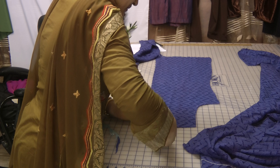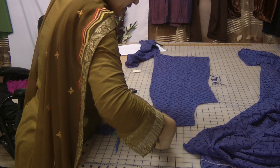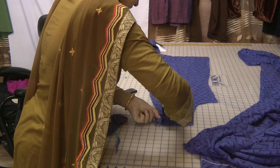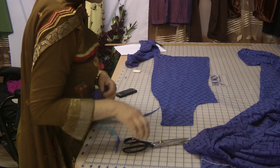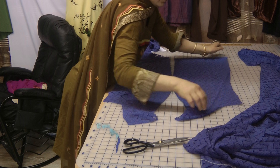The only thing we haven't done yet is the neckline. Depending on how deep a neckline you want — I'm going to outline this as I want it a little bit deeper. If I open this up now, this is what you have.